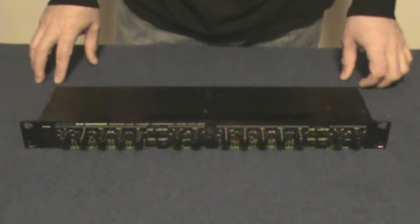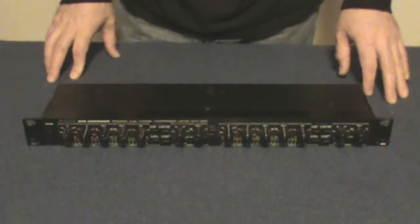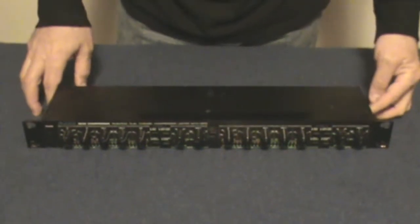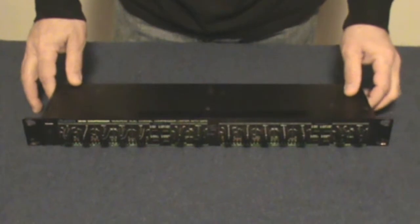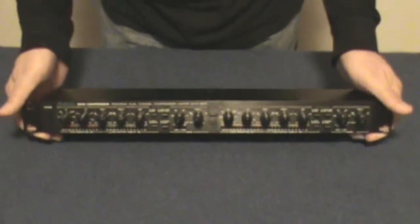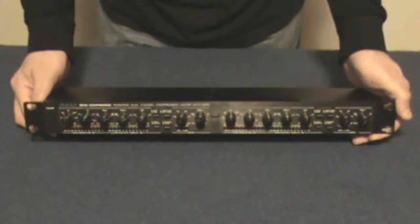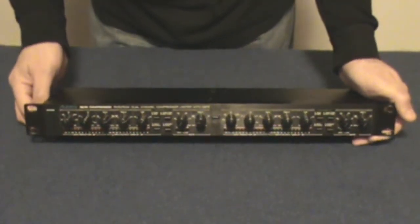Hi, Gospel Guitars here with another installment of Audio Tech, this time covering compressors. Very quickly in this video I want to go over the controls and the use of compressors. This model here is an Alesis 3630, which is very popular and has been around for almost about two decades.